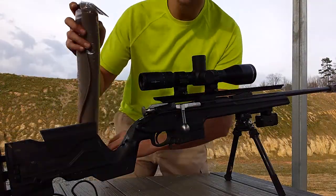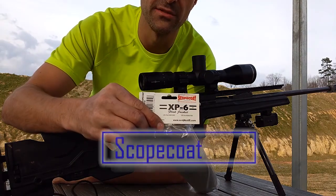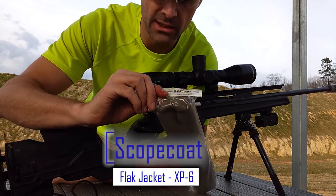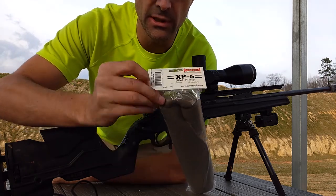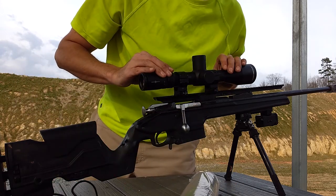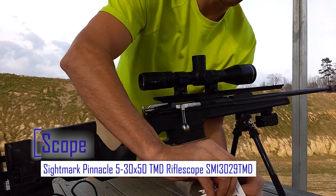Hey GearHeads, Jeff with Gear Report here at the range to show you a product from Scope Coat. They call this the Flak Jacket Model XP6. This is a large — we're going to see if it fits on this Sightmark TDM 5 to 30 power scope.